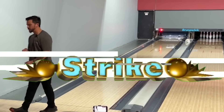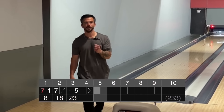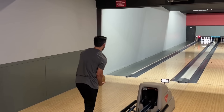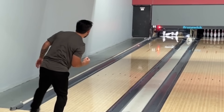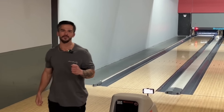Brooklyn — yes! Our first strike with our homemade bowling ball. Let's go. Pocket — yes! Our first double with the homemade bowling ball. Let's go.